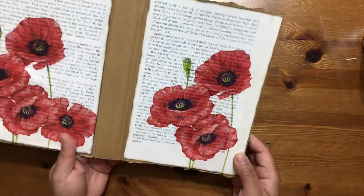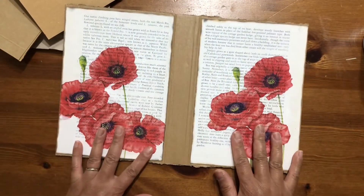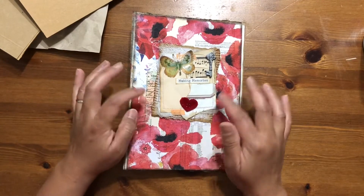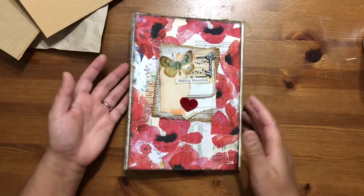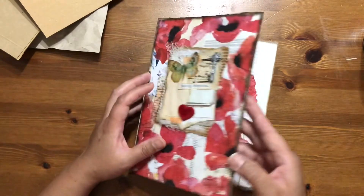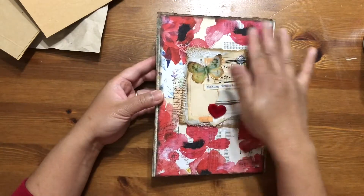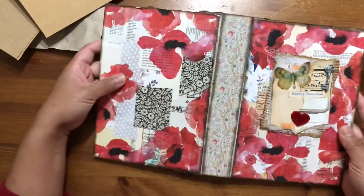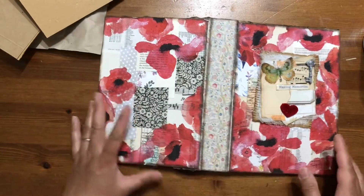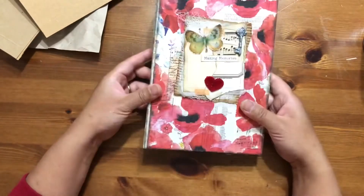The materials include packaging from Amazon, book pages, and tissue paper. I shared how I made this cluster, and I used another corrugated cardboard there. I made some packaging, added mud, and put some poppy tissue paper there. I'm going to fill this up with lots of good things very soon.